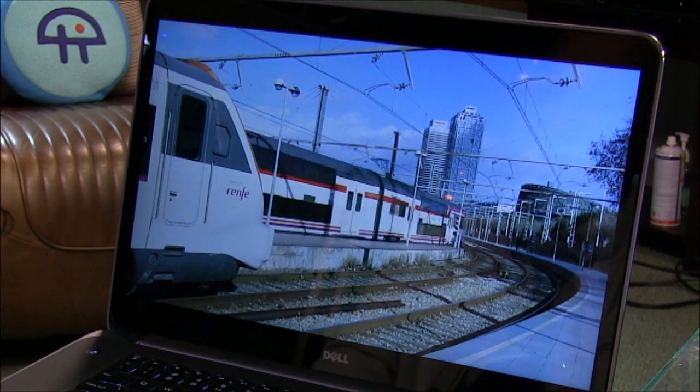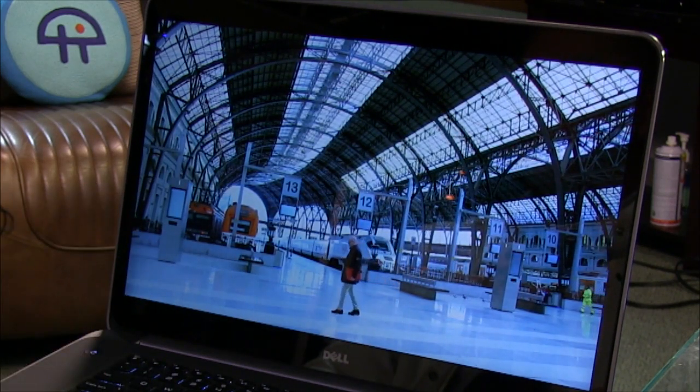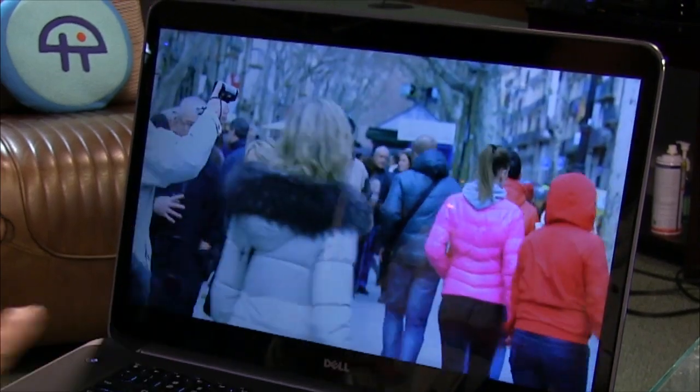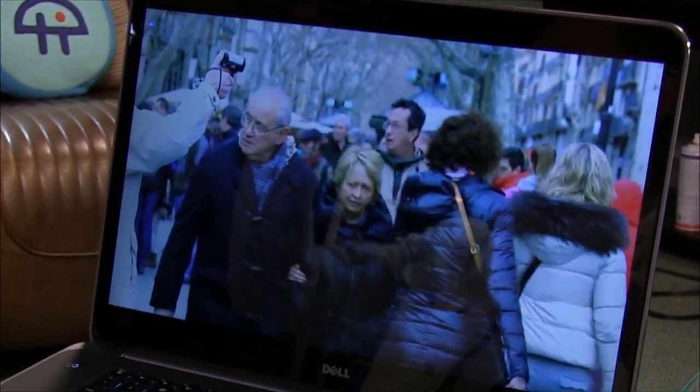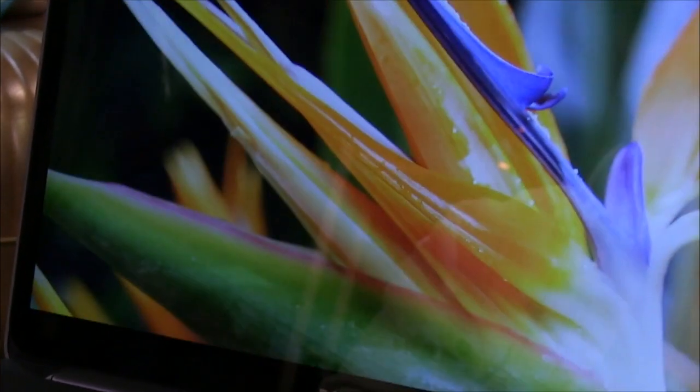The detail on that display is just off the wall — even a YouTube video looks incredibly sharp at this resolution. Just being able to see things like being inside a train station with all the different detail is beautiful. It really destroys anything I've seen before.